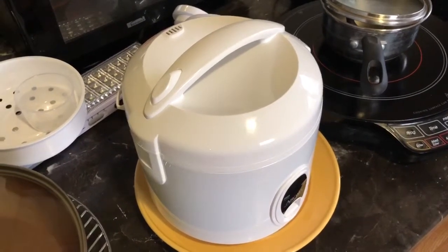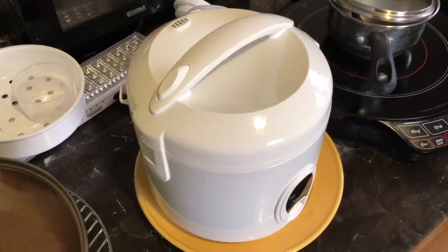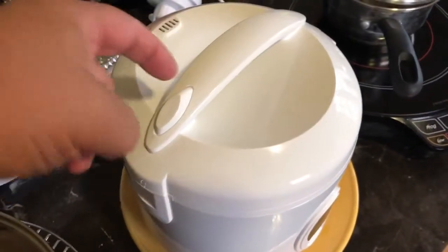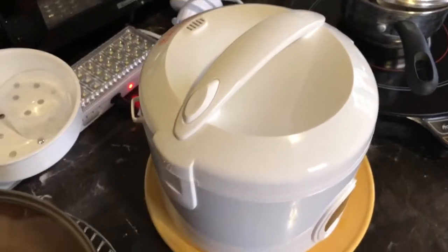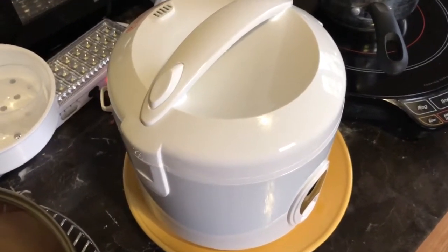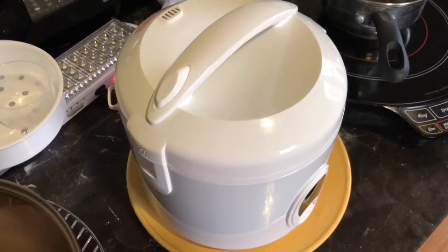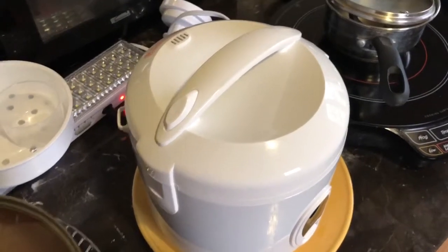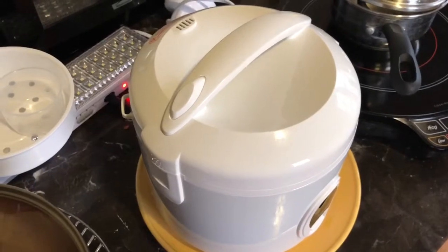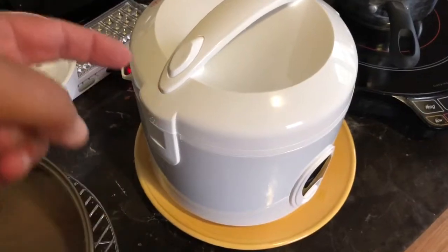One thing I forgot to mention — especially you Italian ladies out there, I know you're watching — you're going to want to peek, you're going to want to stir. Don't touch it. Stay away. Don't look at it, don't peek, don't stir. You let the machine do the work. When the button pops up, then you can open it and stir things up and break up the tomatoes. But do not touch it before then.